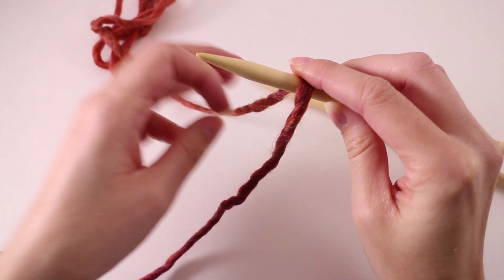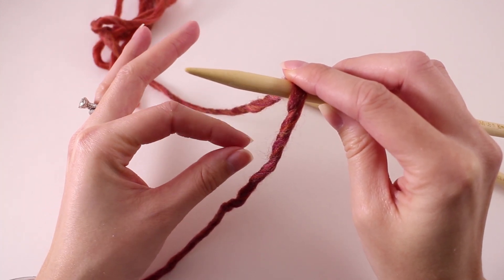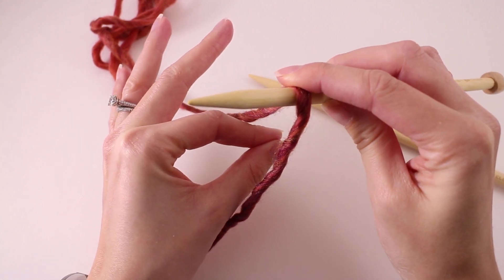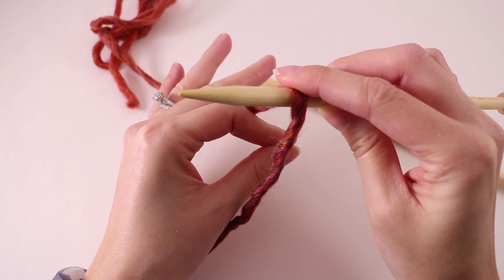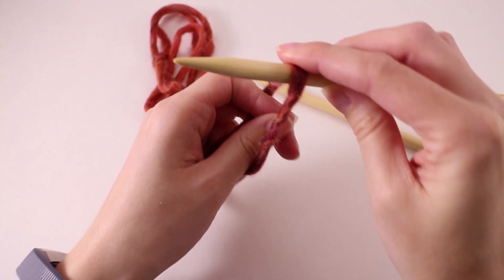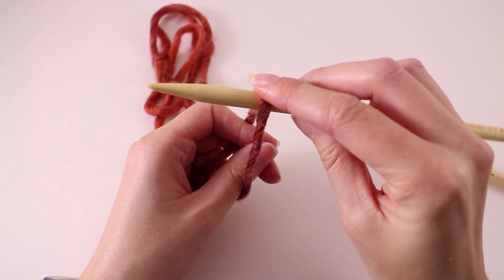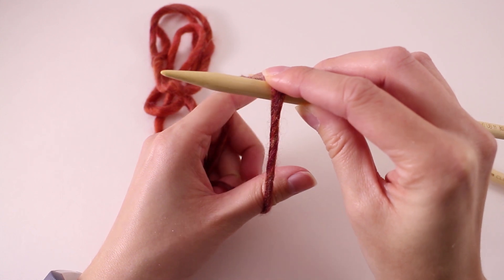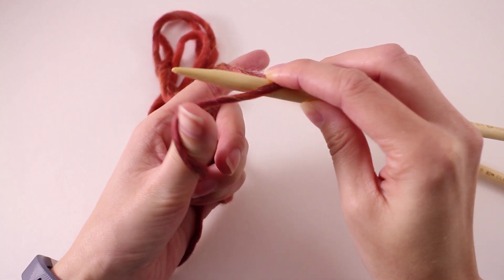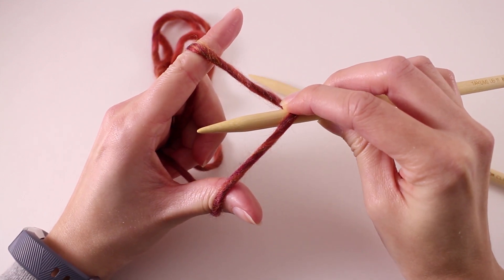Now to do the long tail cast on, we need to first pinch our fingers together like this — our thumb and our index finger — and go in between those two strands. Then with your free fingers back here, grab the tail and the working yarn and hold on to that. Continue holding on to the yarn on top of your needle and open up your fingers just like this, then pull the needle down a little bit so we have this shape going on.